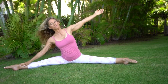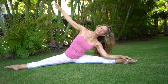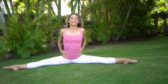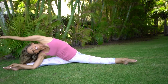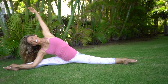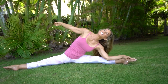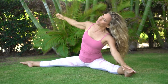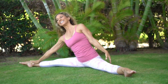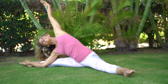Everybody point your feet. Inhale and exhale. Do you feel this movement? It's like lubing your side body here. Inhale and exhale. A few more with the pointed feet — inhale and exhale. Here we go, other side — inhale and exhale.